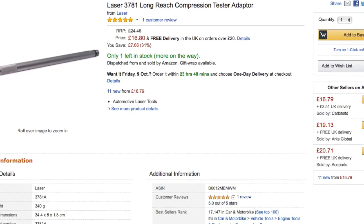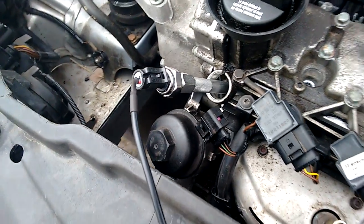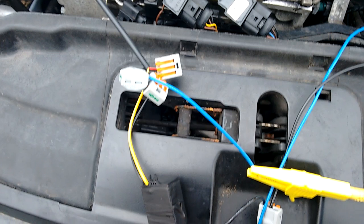This is me connected up — you can see the compression adapter with the transducer on top. I secured it with a bit of PTFE tape to make it a bit more secure. This is the wire into the transducer: red is 5V, black is earth, and the yellow is the output, which goes to my yellow lead on my Snap-on Vantage Pro — so that's the 0-5V output.